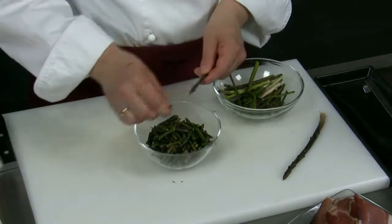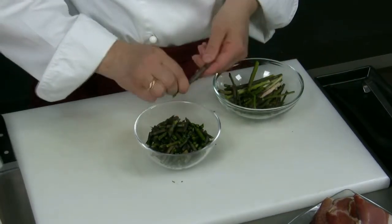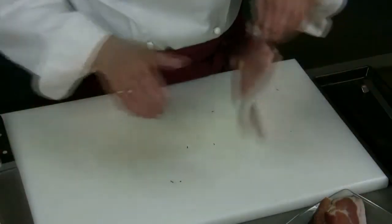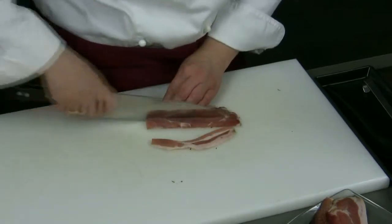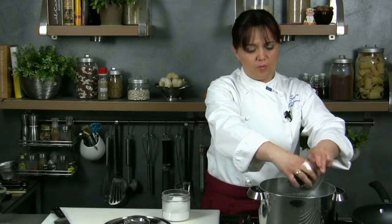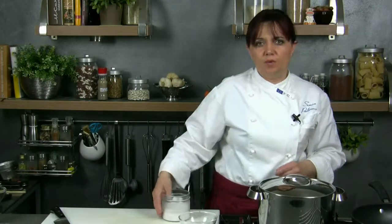We put a pot of water on the stove to cook the pasta. We clean the asparagus, removing the tough part. Then we cut the ham in strips and then into small cubes. In the meanwhile we chop up finely the shallot and the parsley.